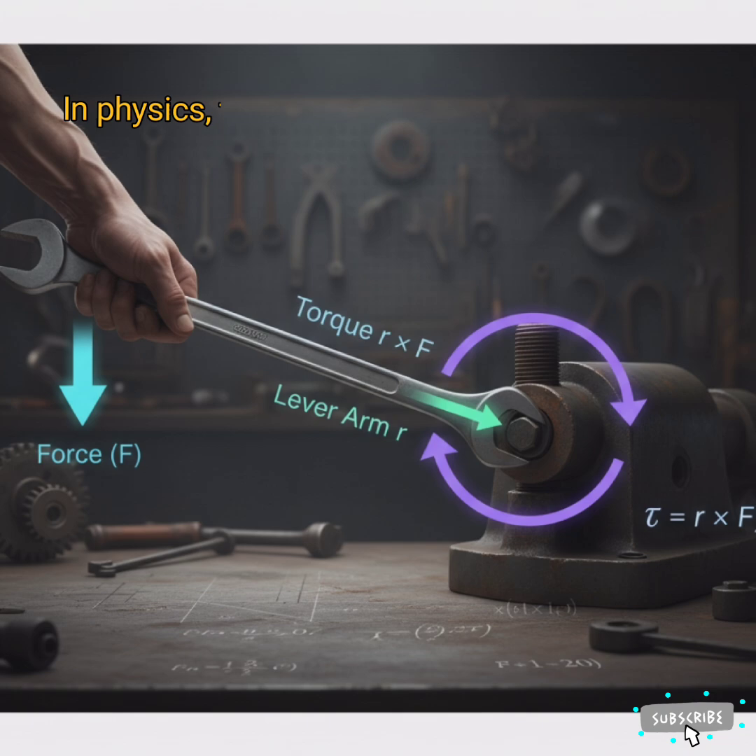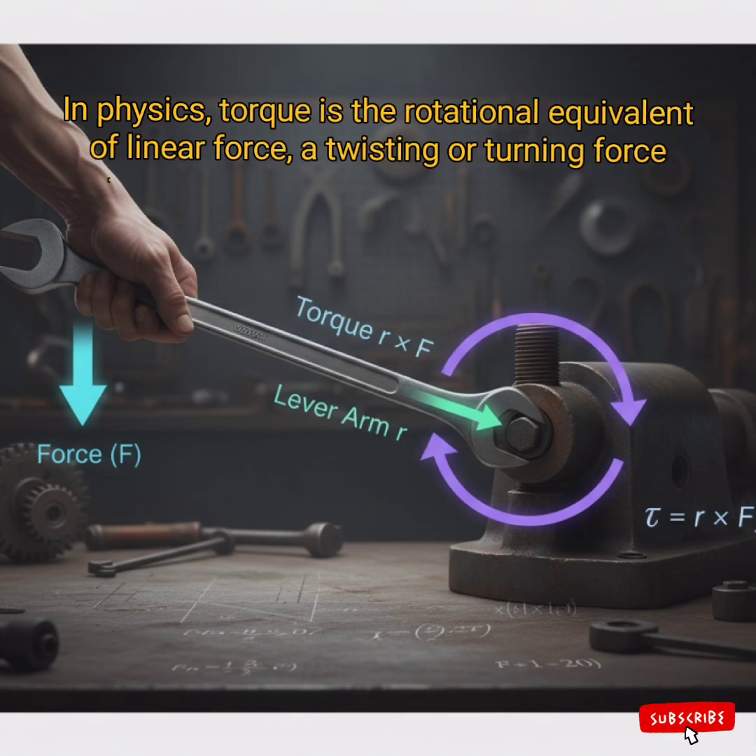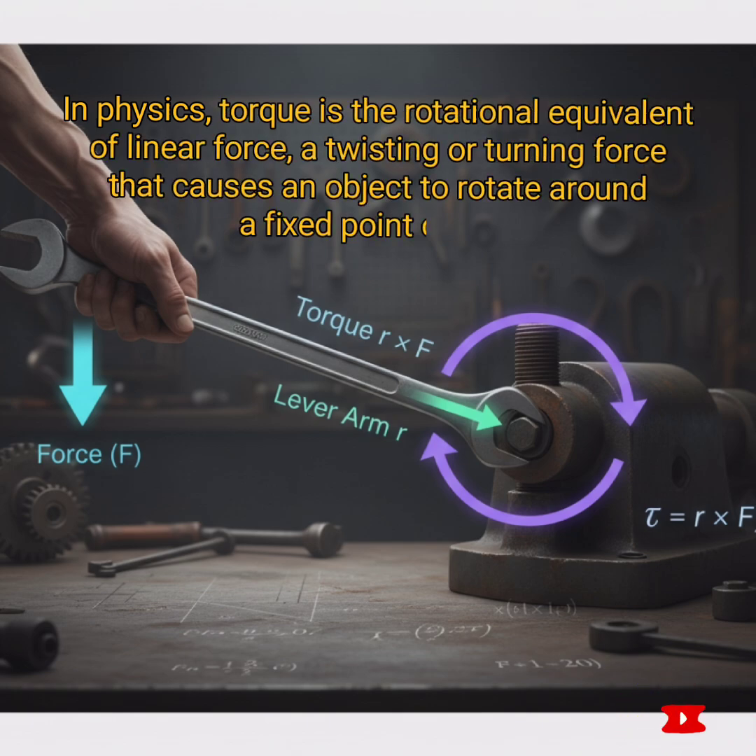In physics, torque is the rotational equivalent of linear force — a twisting or turning force that causes an object to rotate around a fixed point or axis.